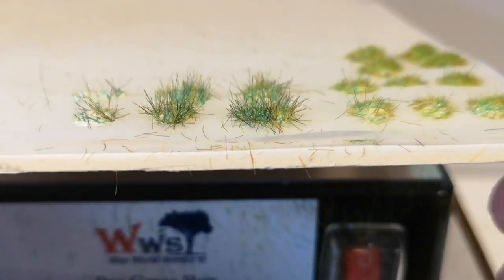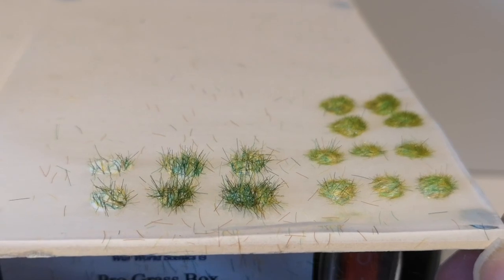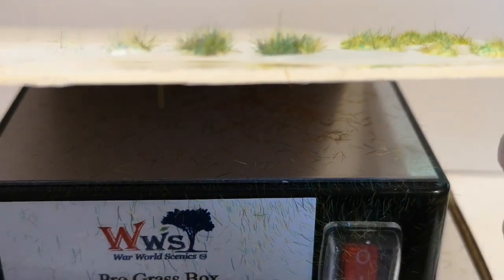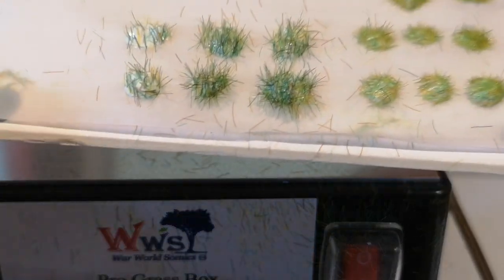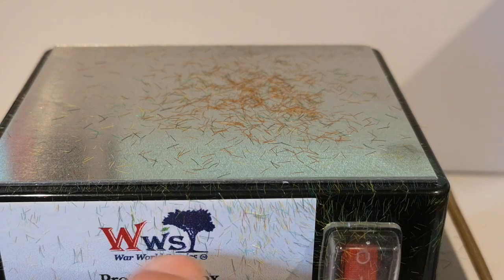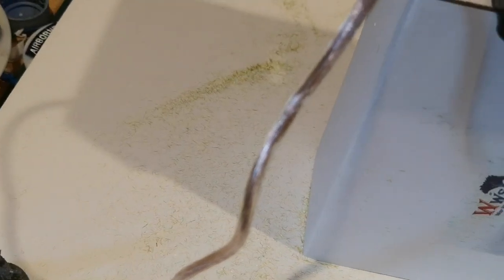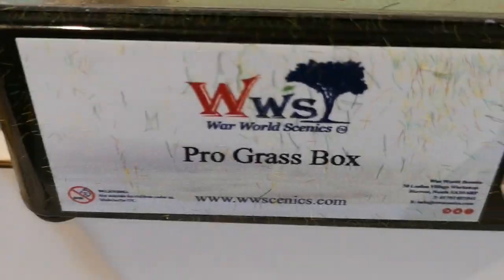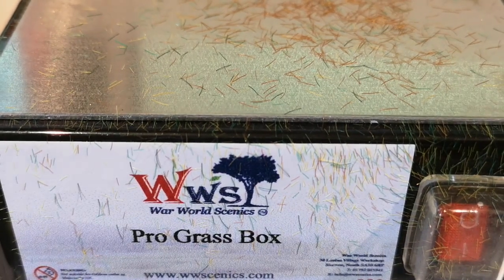That's a bit longer. What I tend to do is use two or three different lengths in the same clump - I'll use longer stuff and shorter stuff as well, just to fill it all out. So, initial thoughts: very quick, but a lot more messy. Look at the stuff all over the whiteboard that I use as a background. It looks like it's going to be quicker, but I'm going to have to take a little bit more time to clean it up afterwards. That's my initial look at the ProGrass box from WWS. If I get a moment I'll perhaps try some more experiments with it and let you see.